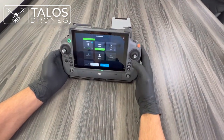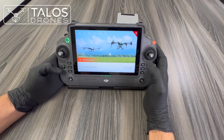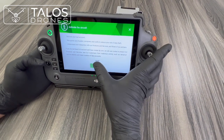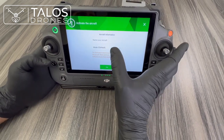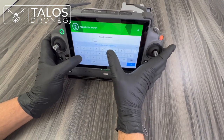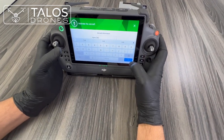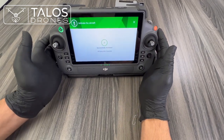Go back to the home page and press Activate Aircraft — the error is gone now. Agree to the terms and conditions and privacy policy, enter your email (support at talossdrones.com), press next, then name your aircraft — for example 'Talos T40'. Keep the mode as Mode 2 (the default) and press Yes. Your drone is now activated.